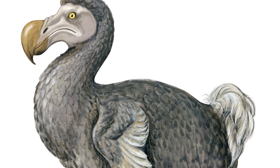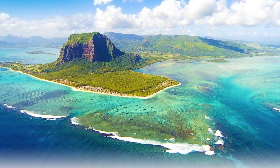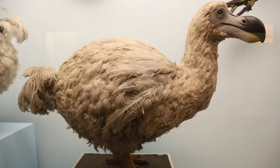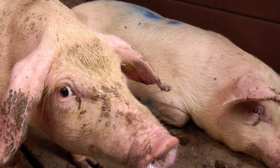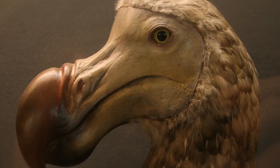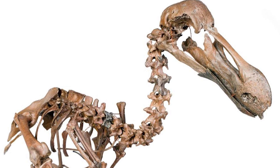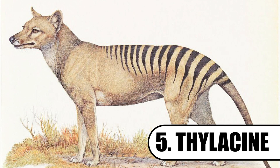Number 4: The dodo. The dodo is perhaps one of the most popular extinct species. These flightless birds once resided on the island of Mauritius in the Indian Ocean. Like the moa, they may have been wiped out by Dutch settlers in the 17th century. Diseases brought by pigs and rats may have also contributed to their demise. Full efforts to de-extinct the dodo are still far from fruition, as scientists have only discovered one complete dodo skeleton to date.